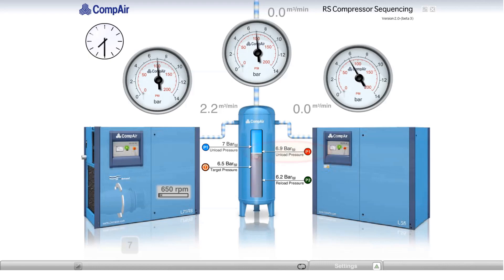When the pressure reaches 6.9 bar, the fixed-speed machine unloads and times out, while the variable-speed machine continues to run at minimum speed. When the pressure reaches 7 bar, the variable-speed machine enters into a blow-down cycle and, 20 seconds later, shuts down.